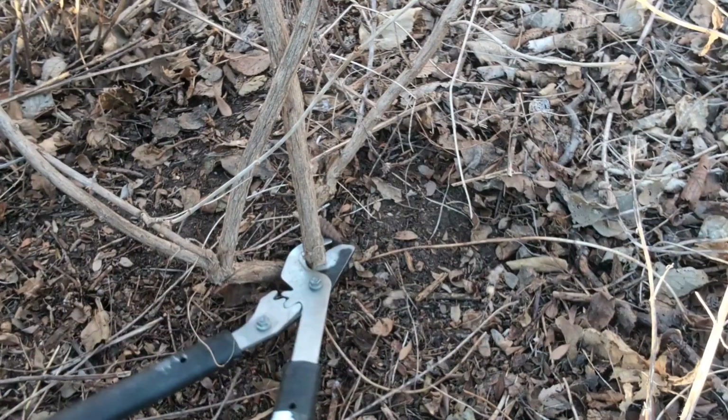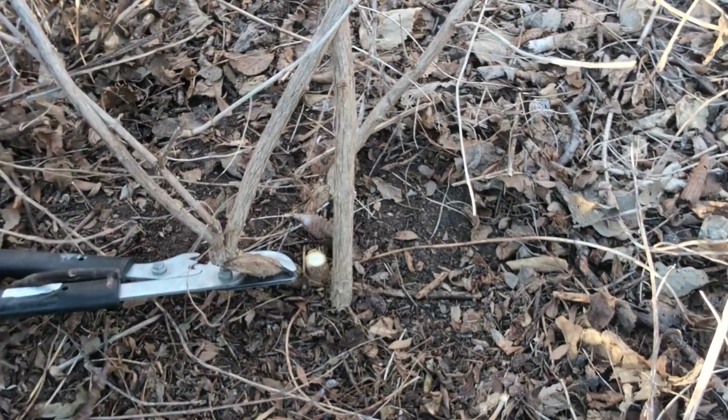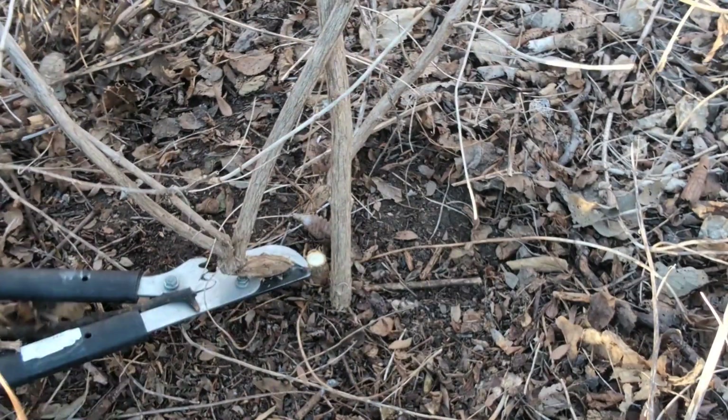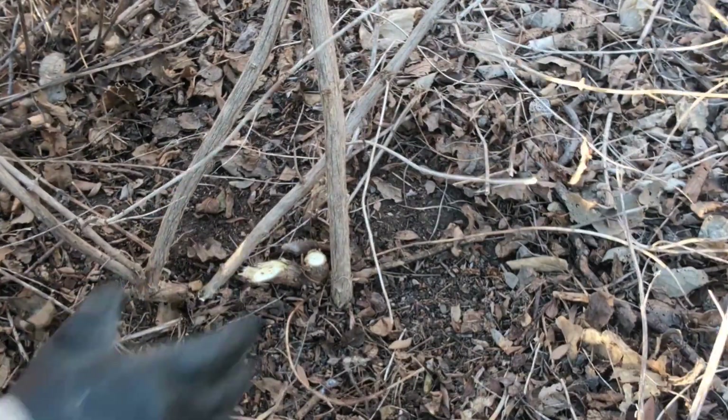I'm Jeff with the Backyard Birds channel. I've been killing invasive trees and shrubs for years and want to show you how I do it. If you like videos like this, consider subscribing to my channel.